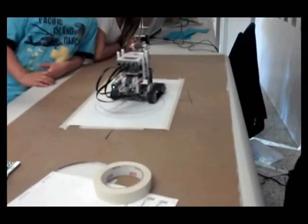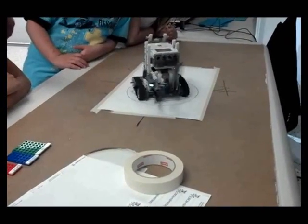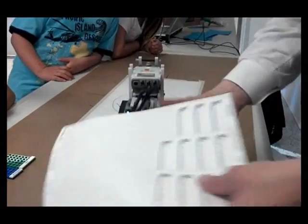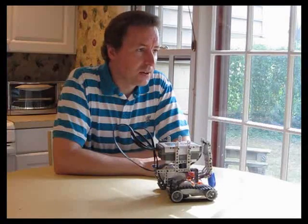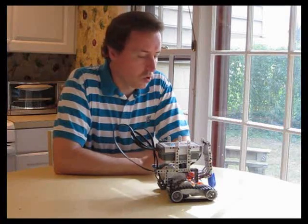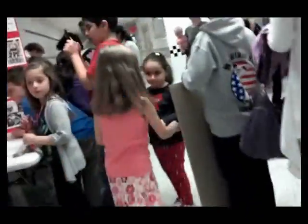The kids would go and tell their friends. In the meantime, I was asking the parents if they could sign the kids up for being interested in joining the Lego Robotics Club. We were there a good two and a half hours solid, just drawing continuously. An endless line of kids would come up. At the end, we had over 40 kids signing up. It was amazing.